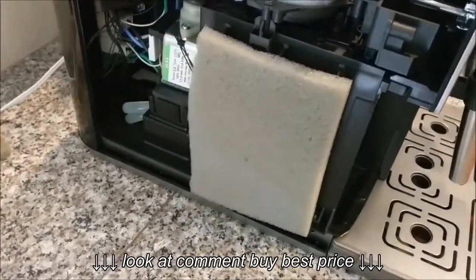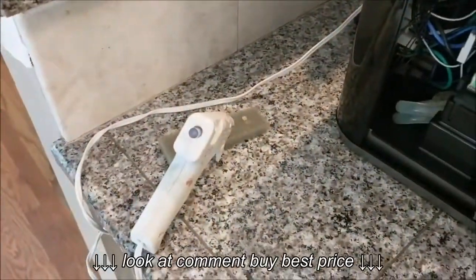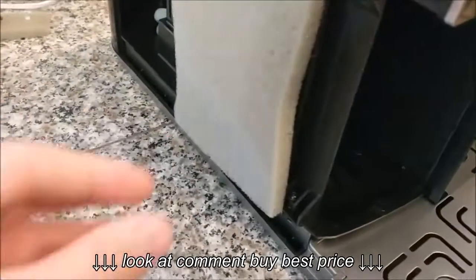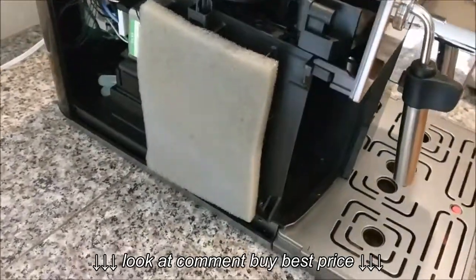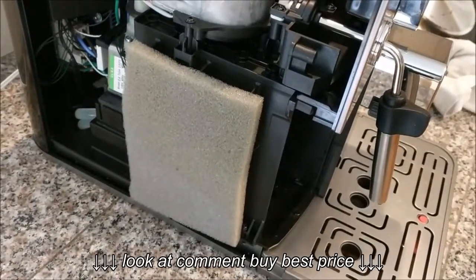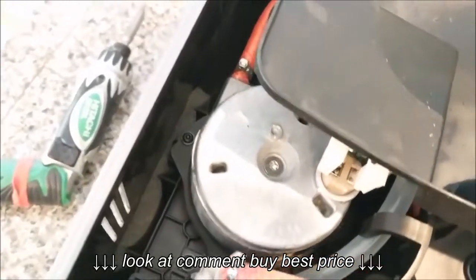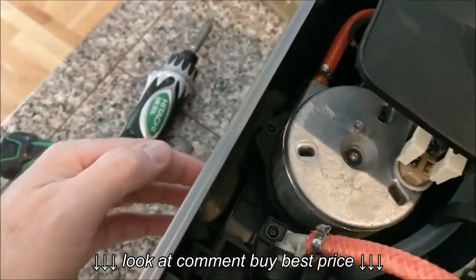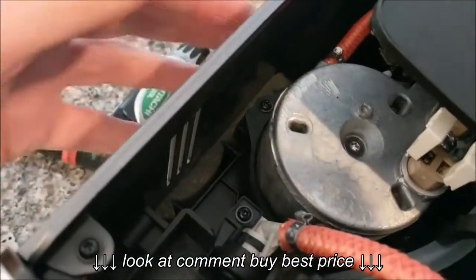Here it is after I put the foam piece in place. All I did was use a few dots of hot glue to keep it in place while I put the panel back — nothing fancy, just something to keep it in place. Here's the panel back in place, and as you can see the foam is holding the panel much tighter.